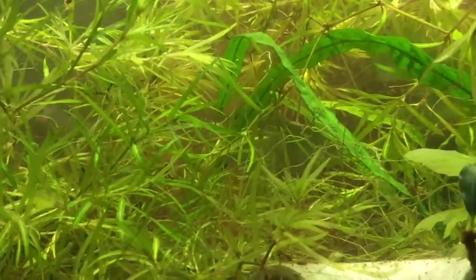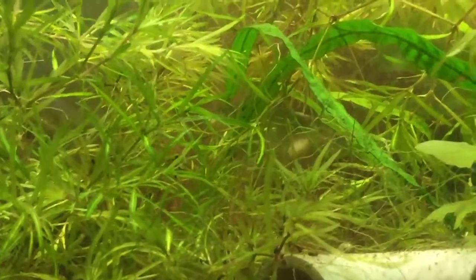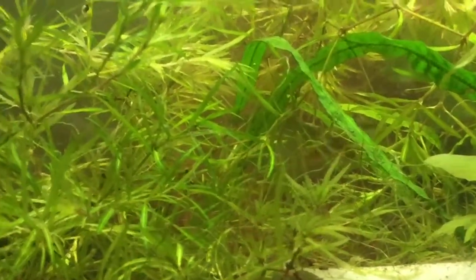You can see him back there, but he's hard to see in the plants. Which is good for him — he feels secure. Maybe next time.